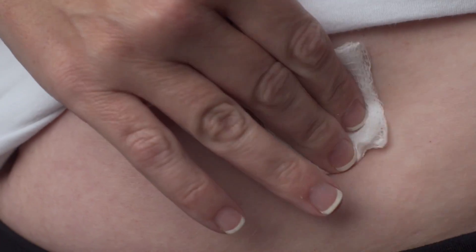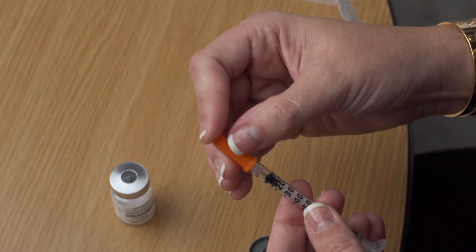Gently withdraw the needle and apply pressure to the injection site with a sterile gauze pad. If necessary, use a band-aid at the injection site. Once your injection is complete, dispose of the used needle and syringe in your safety container. It is important that you carefully follow the dosage and administration instructions provided by your Aspire provider.